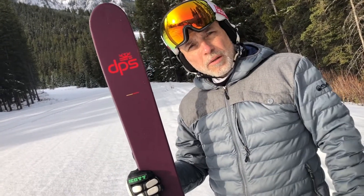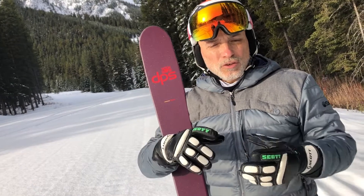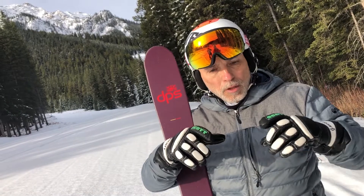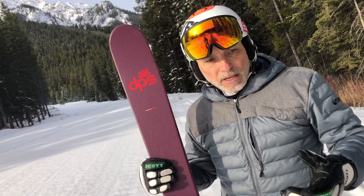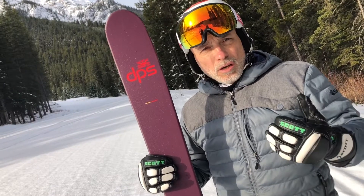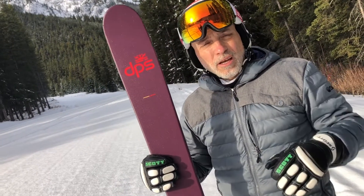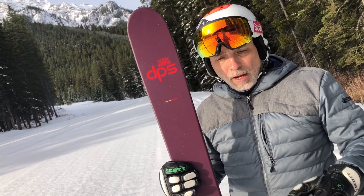This ski is new for DPS. Pagoda refers to the construction they use — layered cores stacked on top of one another that create a ski which is, for DPS, a lot more substantial than what they're used to, without any downsides in regards to weight penalties.